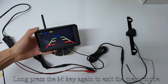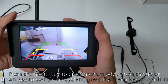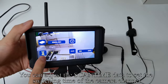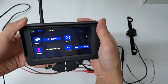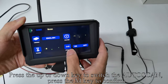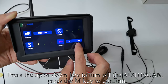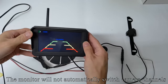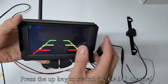Long press the M key again to exit the menu mode. When scan appears on the screen, the monitor will automatically switch the camera channel. Press the menu key to enter menu mode, press up or down to switch the system, and press menu to confirm. You can adjust the SCANTIME data to set the switching time of the camera channel. Press up or down to adjust the SCANTIME and press M to confirm. Press up or down to switch the auto scan and press M to confirm. Press up or down to turn off the auto scan and press M to confirm — the monitor will not show scan. Long press M to exit menu mode. The monitor will not automatically switch camera channels. Press the up key to switch to split mode, then press up again to switch to the CAM1 channel.